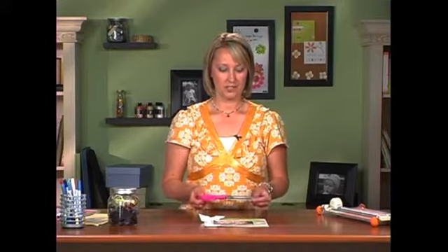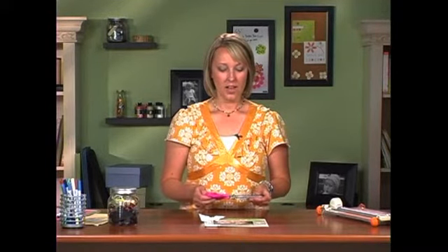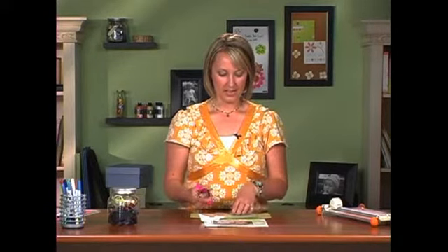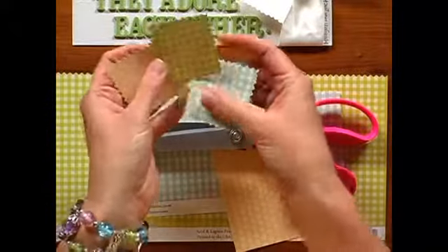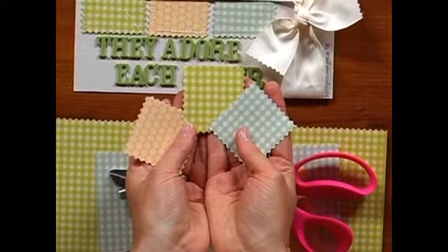Another way that you can create the look of fabric from paper is simply with a pair of pinking shears. Just by definition, the pinking shear automatically makes you think of fabric when you see that shape. I chose some patterned papers that reminded me of fabric and that coordinated together, then used the pinking shears to cut strips and then cut them into squares. As you can see, they look a lot like little fabric swatches.